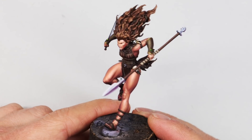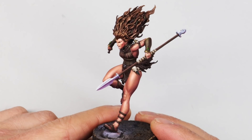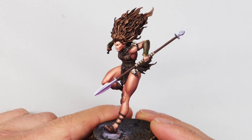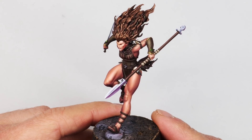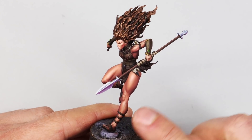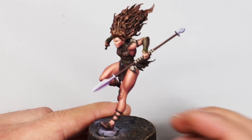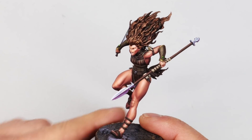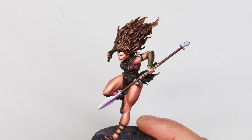There's a lot of skin on this figure, and skin is probably one of the hardest things to paint in miniatures. Even though I've done a lot of skin, there's always a little bit of nerves in the back of your mind, and a little bit of added pressure when it's your own figure. I've been filming the second part too — this part just focuses on the skin — and I'm very happy with what I've done.